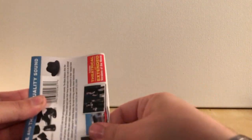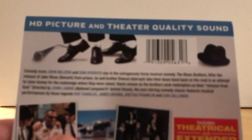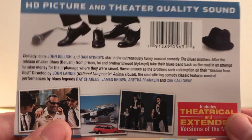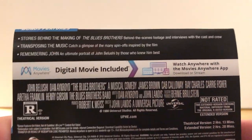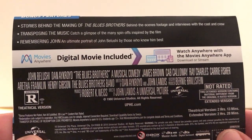I will save this. It is the theatrical and extended versions of the film — you can pause there if you want to read it. And then the special features — again, I'm assuming this is the exact same disc they've released multiple times. There are stories behind the making of, transporting music, and remembering John, of course.